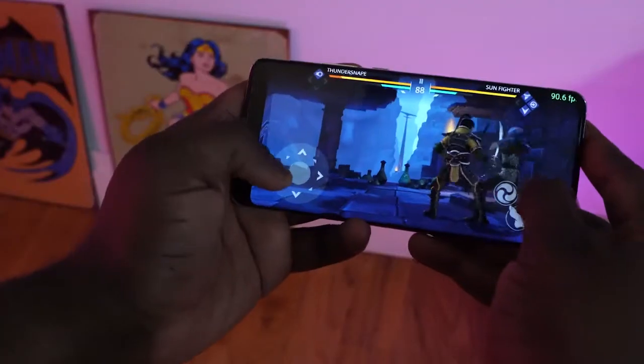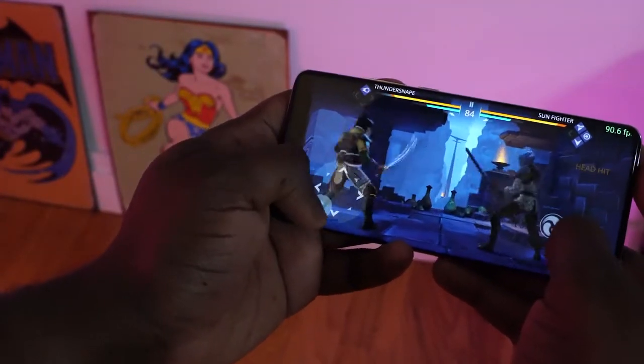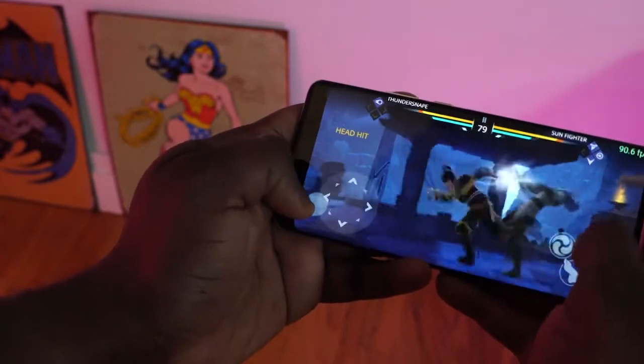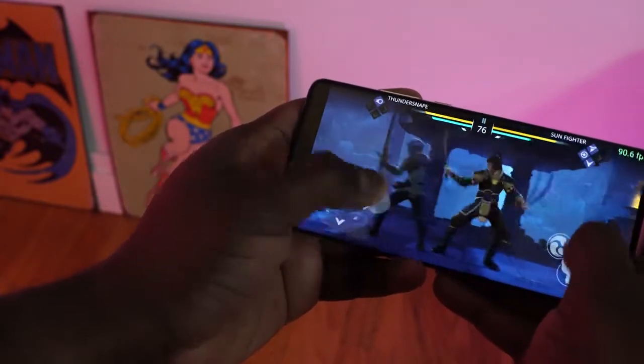Some of you might ask why not 120Hz, which is a fair question. But looking at what we currently have in the Android space, supporting 90Hz makes a lot of sense because a lot of games support 90Hz. Maybe that's what they went with, but I like that they've actually gone and done that with this device.